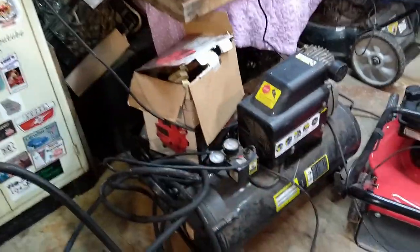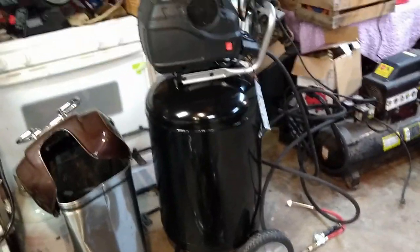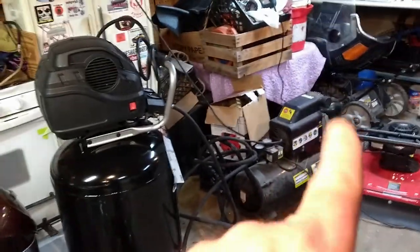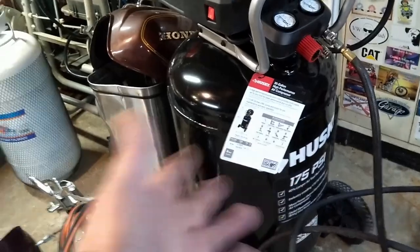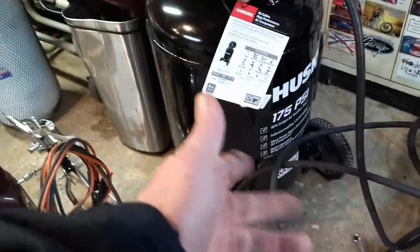So the Harbor Freight one is going downstairs and this one will be the one in the shop. Hopefully it'll last. Oilless ones aren't known for lasting, but if I can get three, four, or five years out of it — and it comes with a two-year warranty versus the 90-day on the other one, so they obviously think a little something about it. There is a water drain valve on the bottom, just a little quarter-turn valve. If I drain it once a month I don't have a problem getting under there and giving it a quarter turn.